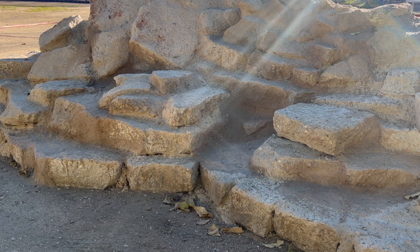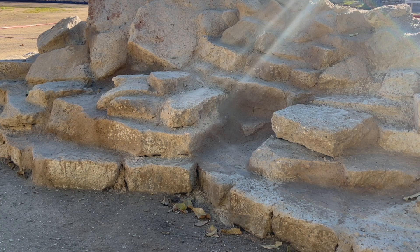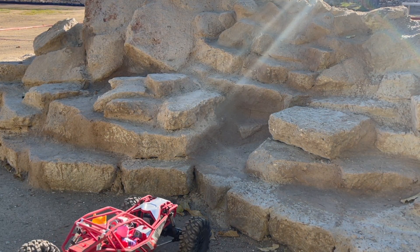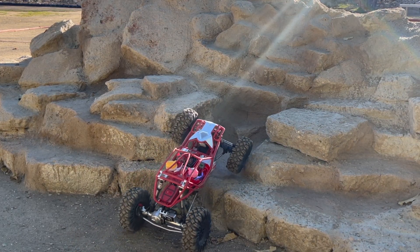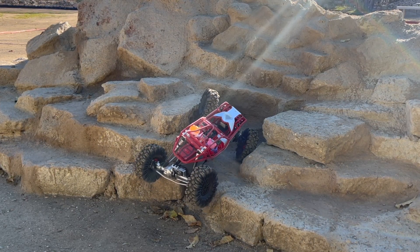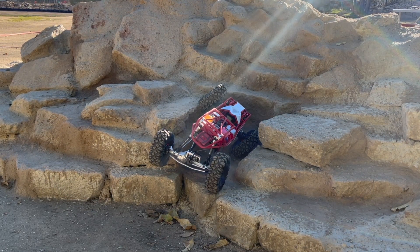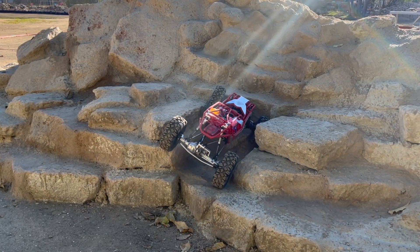We've got the Rift here, sounding all loud and noisy because I swapped in the Traxxas Spur in place of the Kimbrough — I wanted to try that stiffer gear. Let's just get in frame so you're not just staring at a bunch of rocks. The Amazon Carbon beadlocks are in there on the USD stickies, so we're trying to bring that corner weight down a little.